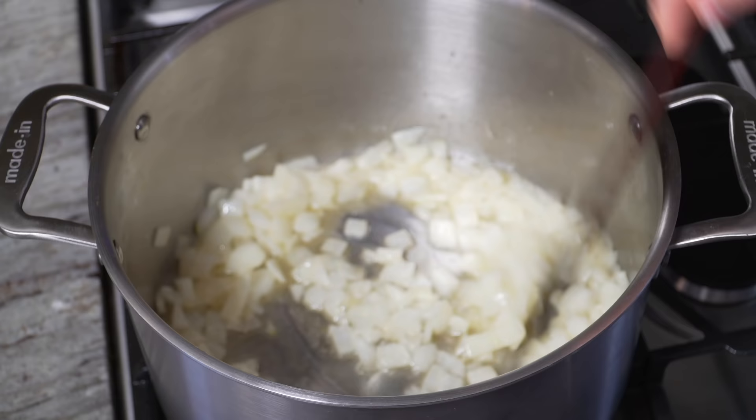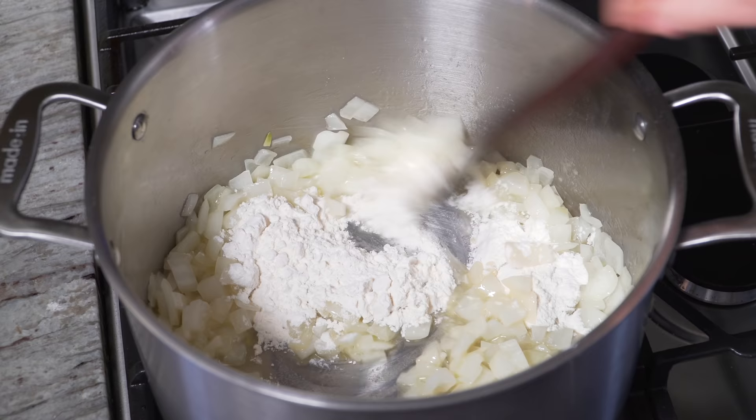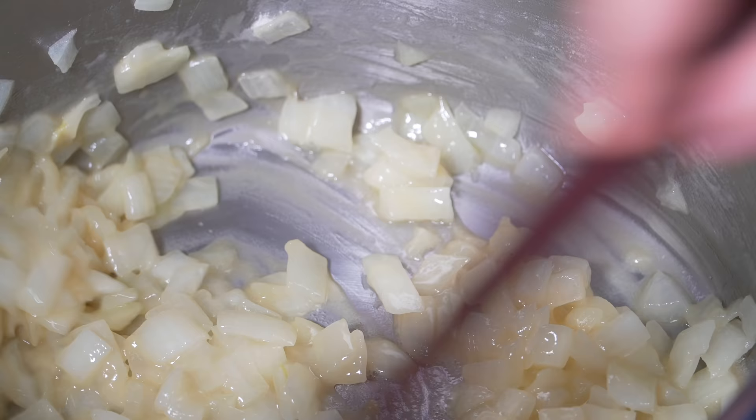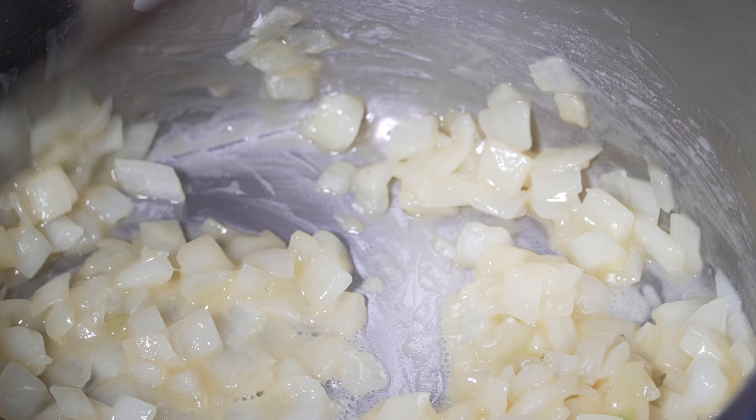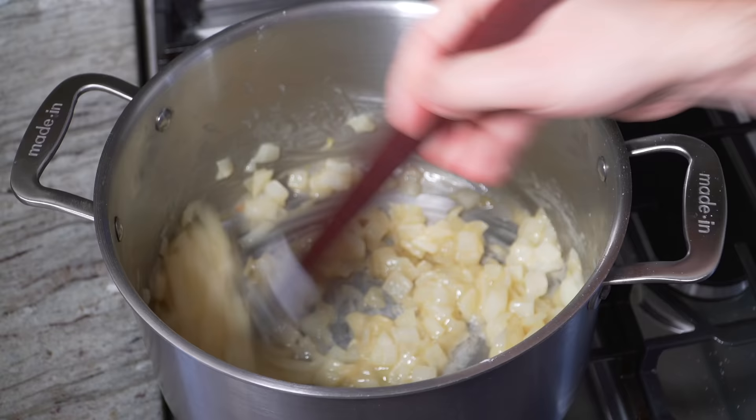The onions have been sweating for about eight minutes — they're nice and soft and translucent. Now we'll add our flour, just all-purpose flour. The consistency we're looking for is almost like wet sand, where you can kind of mold it into a shape but then it falls back down. The recipe will always be measured out in the description, but if you know what you're looking for it's much easier. Now I'll cook this down for another seven to eight minutes on low heat.